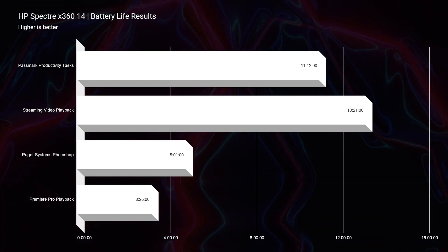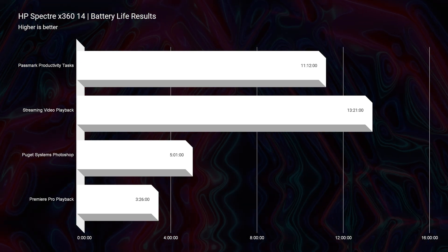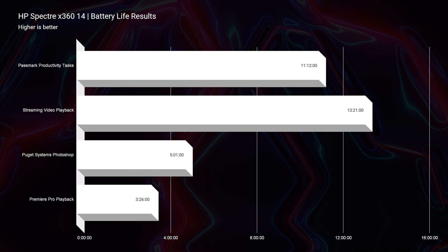For video editing, I run playback inside of Premiere Pro on 4K, looping continuously until the battery goes dead. For the Photoshop battery life test, I run the Puget Systems Photoshop benchmark on repeat until the battery goes dead — that's how those tests are conducted. So it's a very heavy stress test. I think you could even get more battery life, but I like to push the laptop to the limits when using those softwares.